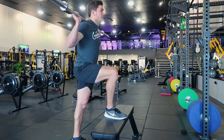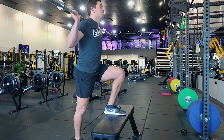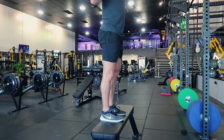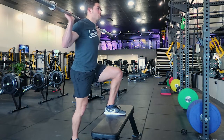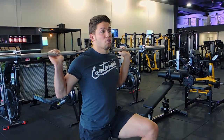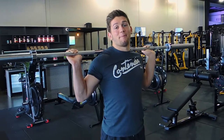Bend the knee to control the descent. I'll show with the other leg — pushing all your weight on the front leg, pulling yourself up, controlling the negative, and bending the back leg to cushion the descent as well. Everything should be a controlled movement throughout.